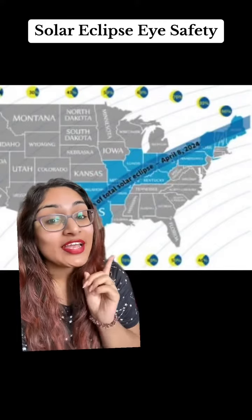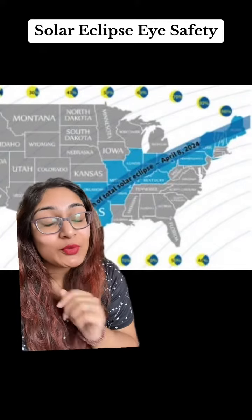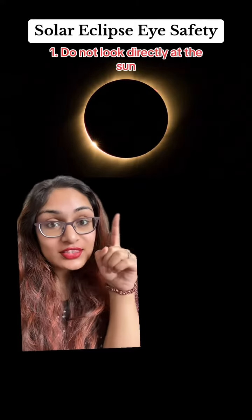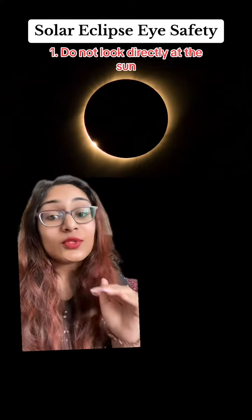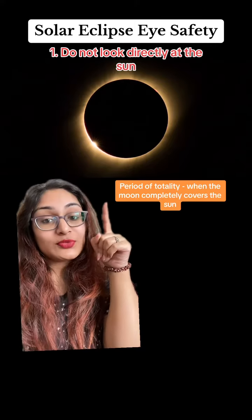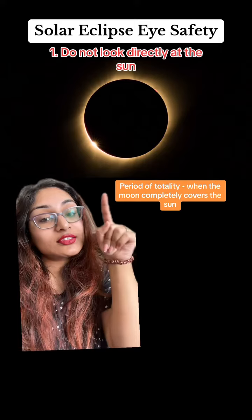The solar eclipse is happening on April 8th, and here's how to view it without damaging your eyes. Number one: do not look directly at the sun with your naked eye. The only time it's safe to do so is during the period of totality — that's when the moon is completely covering the sun.